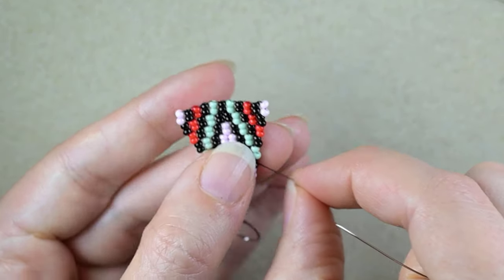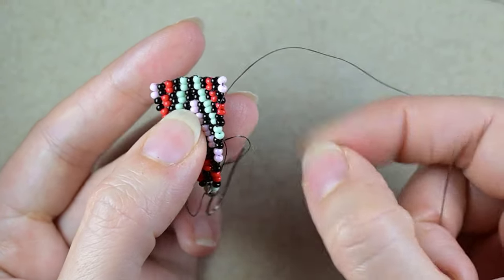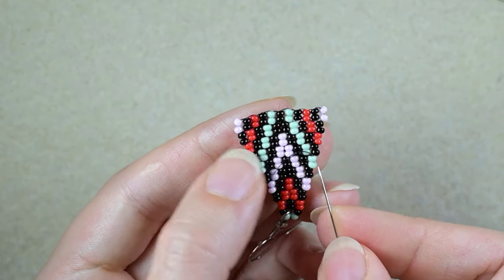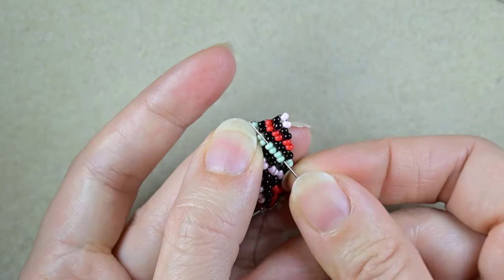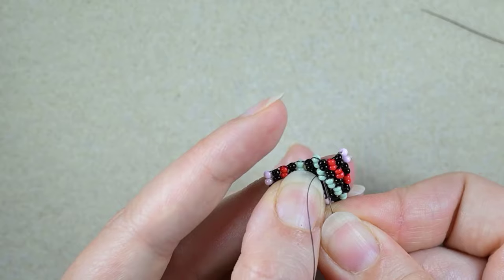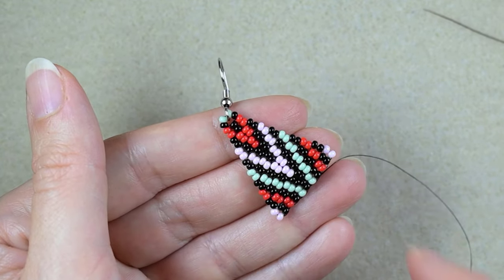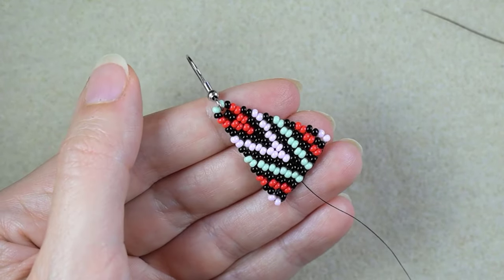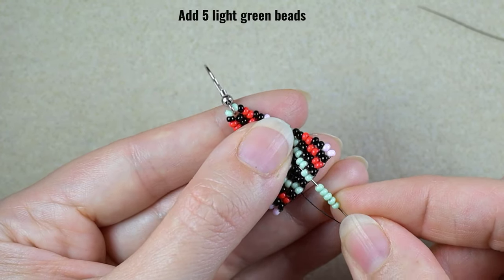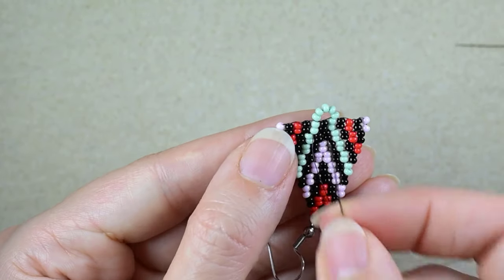Now this is what I have. In my next step I want to go in this direction to all of the green beads and exit here. By the way, if you want you could repeat this side in this direction and finish the earring that way. But I will show you how to make a chandelier one. I take five light green beads and go through these two light greens just like that.